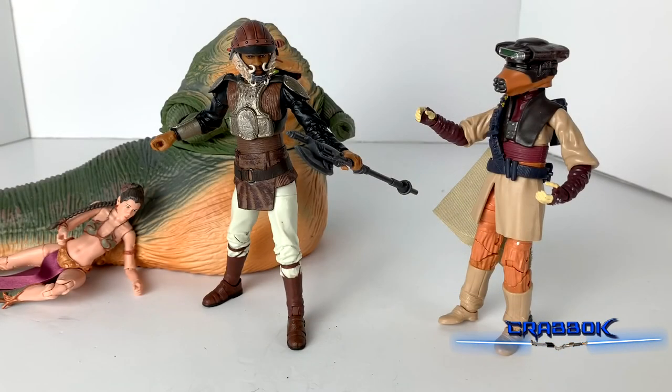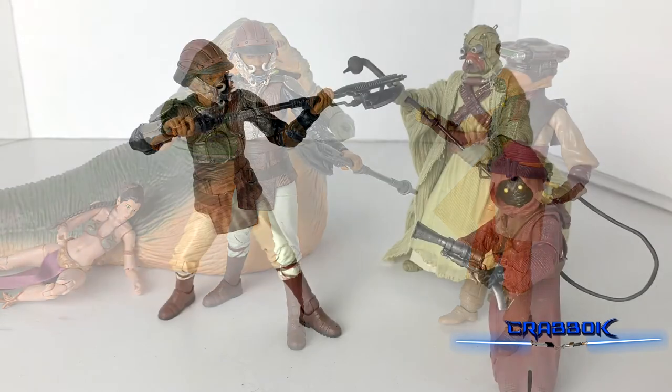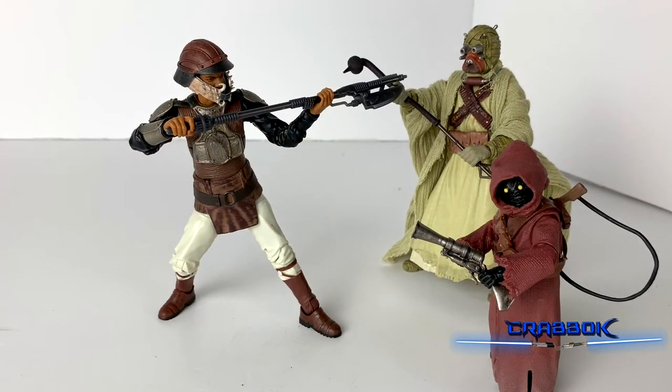Here he is guarding Jabba's palace from some type of hero in disguise. Although yes, I realize it's impossible to have Leia in two places at once, but we didn't know who that was at the time, did we? And here he is defending Tatooine and Jabba's palace's territory from a couple of other scavengers in the Dune Seas.